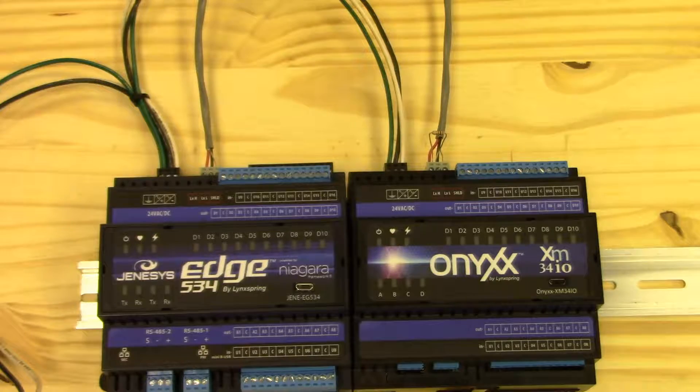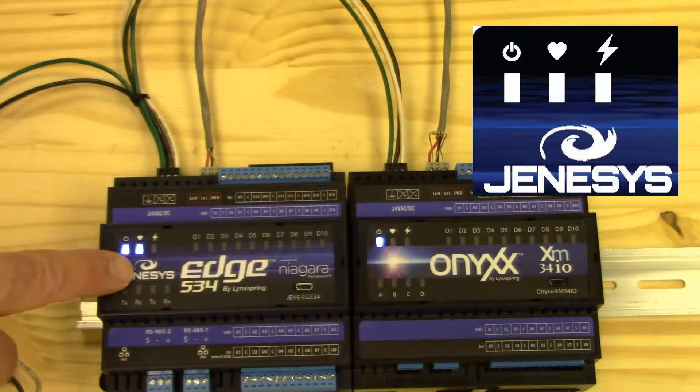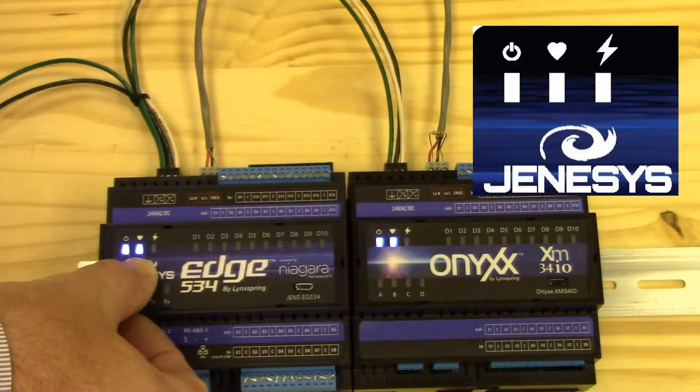Now we'll apply power. The power lights are constantly on, and the heartbeats go through a series of beats. And finally, when the station is running, a double beat will be indicated here.